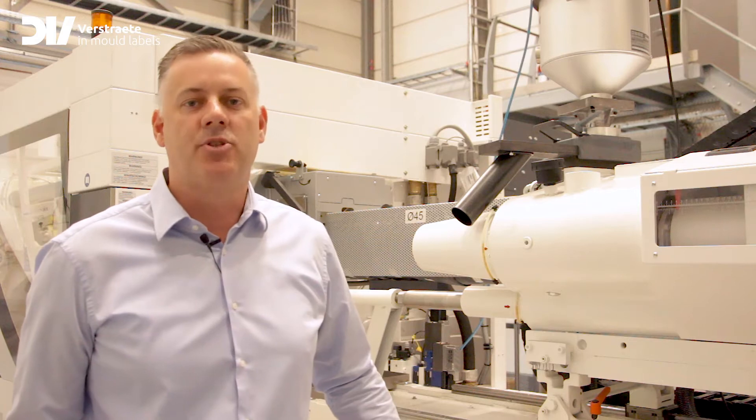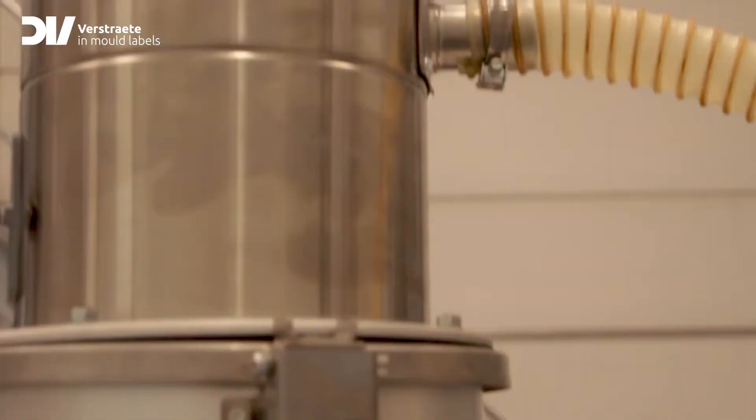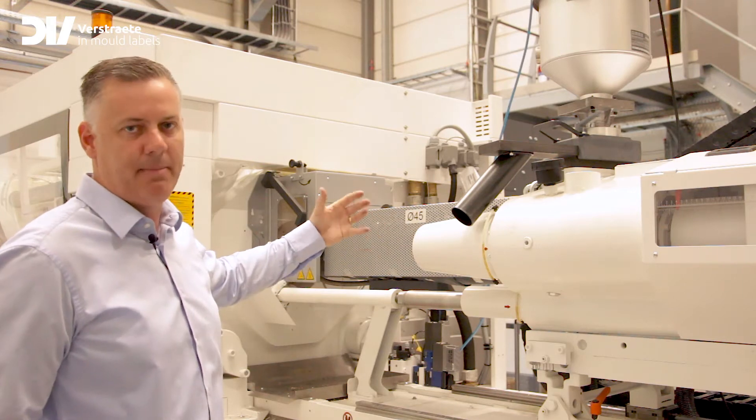Let me first explain the basic principles of injection molding. The polypropylene pellets are dropped by gravity inside the barrel of the machine. The combination of a heating system and the screw inside the barrel causes the polypropylene to melt.